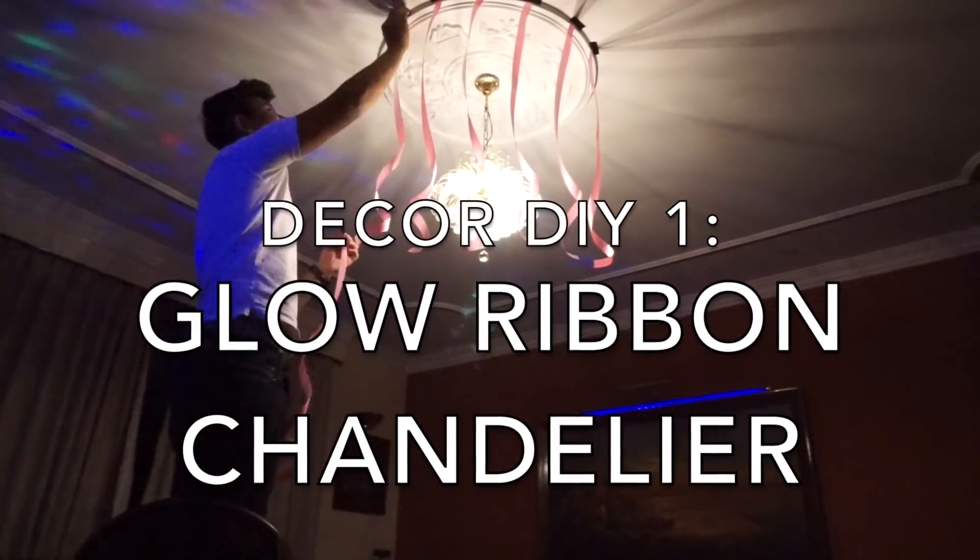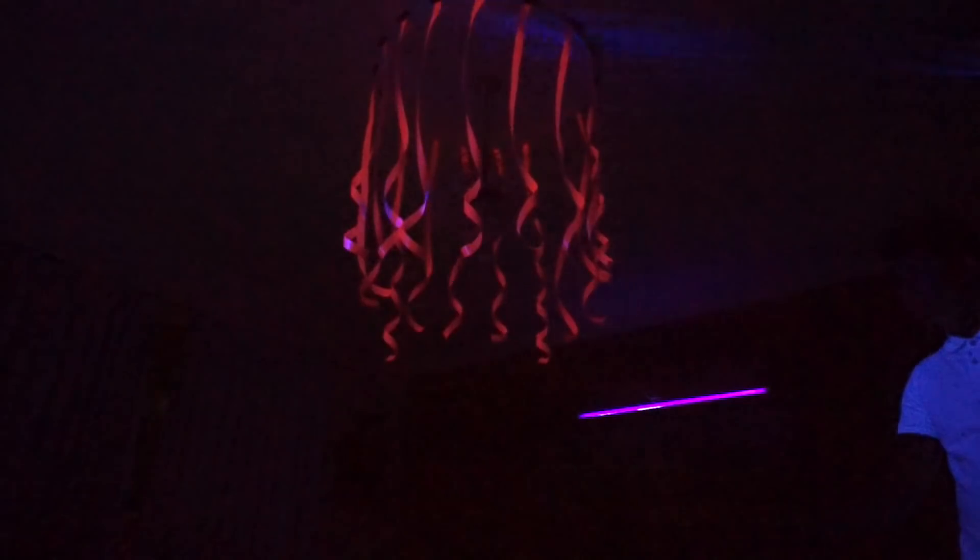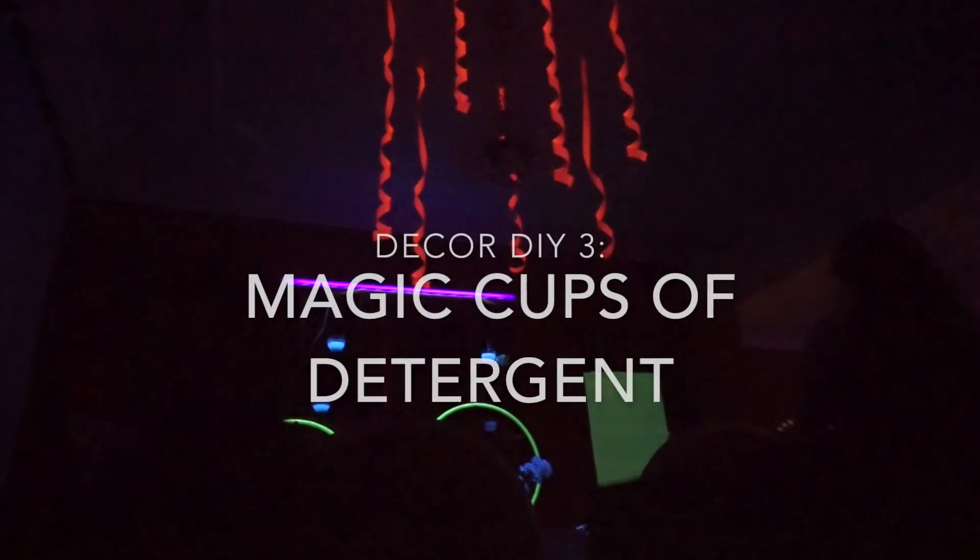Stick pieces of ribbon on your ceiling around a light fixture — looks pretty cool. Place your post-its in simple designs all around the room. You can mix water and detergent, put it in a clear cup, and it's an easy, cool decoration piece.